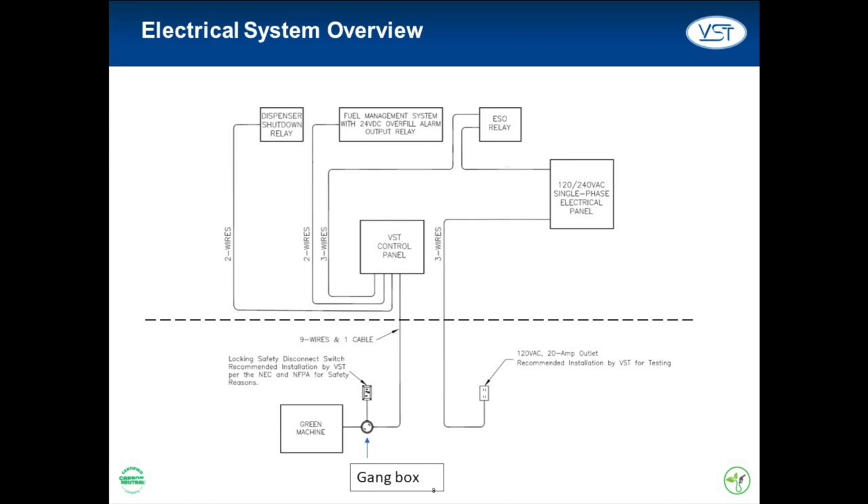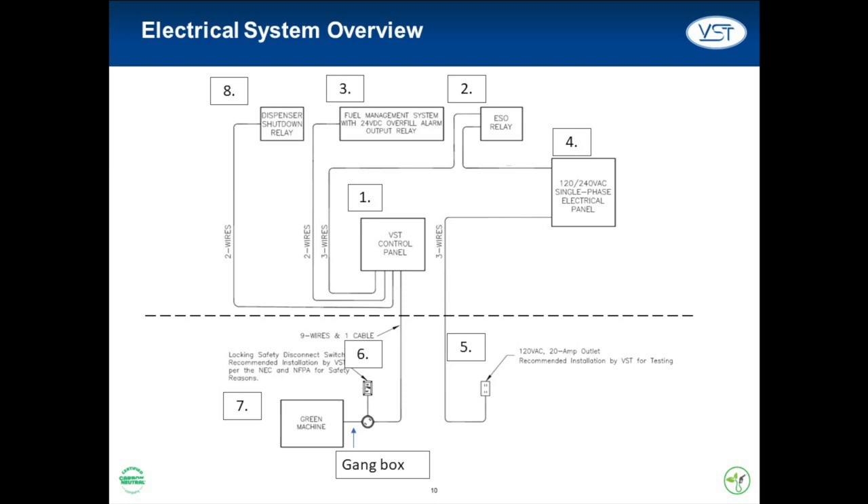The dashed line here represents the wall of the GDF data hut. Everything above this line is inside the data hut, while everything below this line is outdoors. There are eight components within the electrical system.